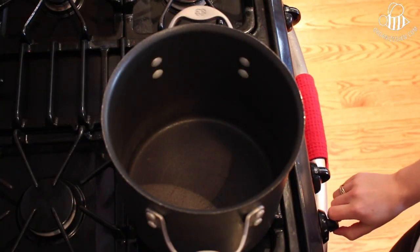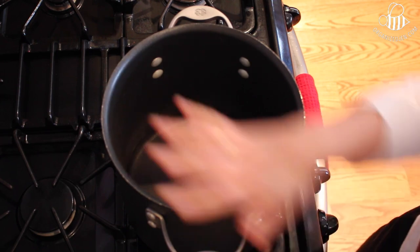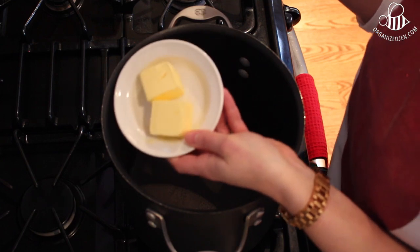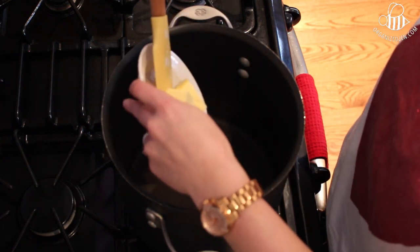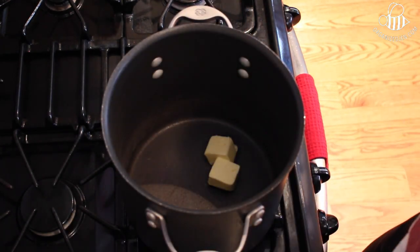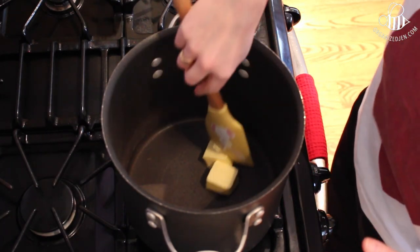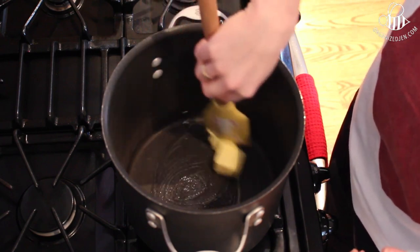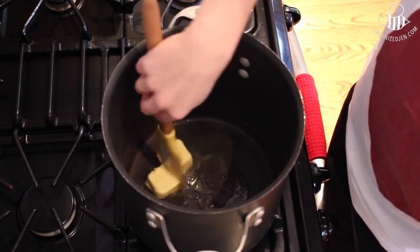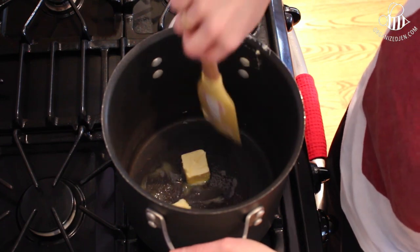I'm turning my stove on to medium-low heat — on my stove that's about two and a half. I'm going to use just over three tablespoons of butter. The traditional Kellogg's recipe is three tablespoons of butter, but I use about three and a half. A little bit more butter and a little bit more marshmallows makes for a fluffier, lighter, and less dense Rice Krispie treat — that's what I prefer. We'll just let this melt down and then add in the marshmallows.